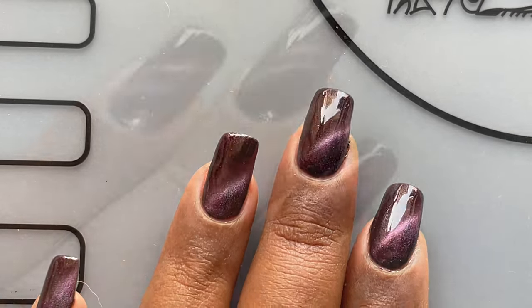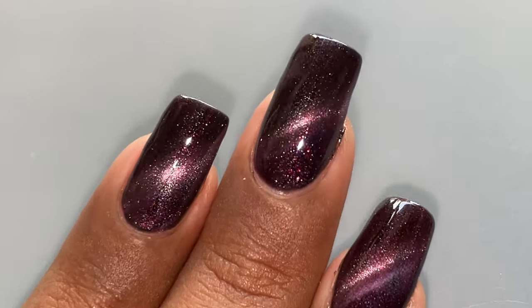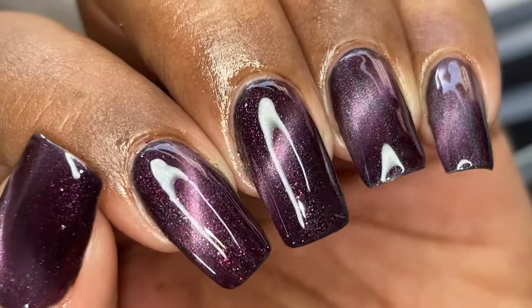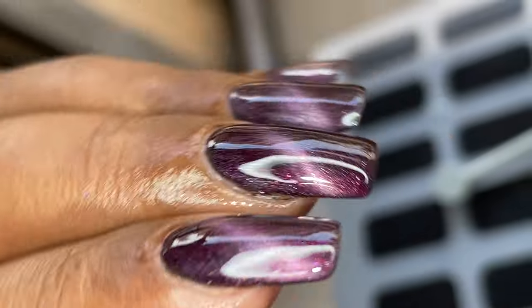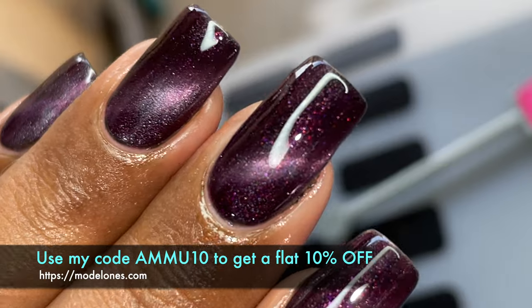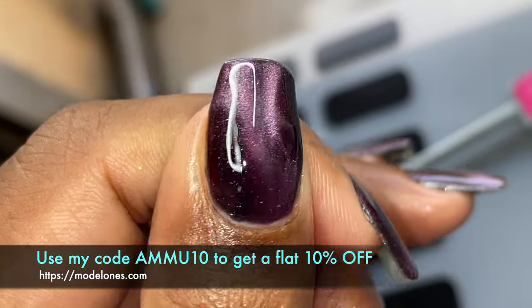This is the traditional cat eye look. You can create so many different types of designs using different types of magnets. As you can see when I flash the light, you can see that holographic effect — it looks like a galaxy, it's so beautiful and stunning on the nails. If you're interested, I'll put the links in the description box so you can purchase it.